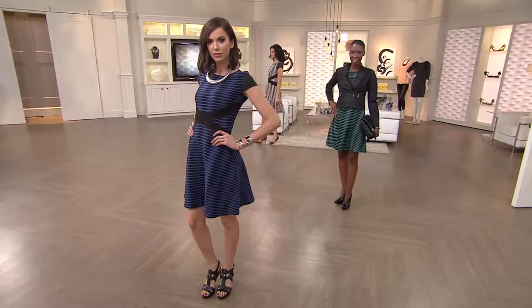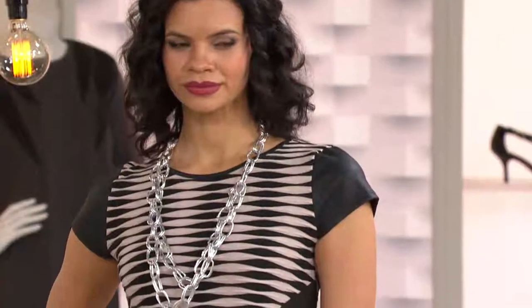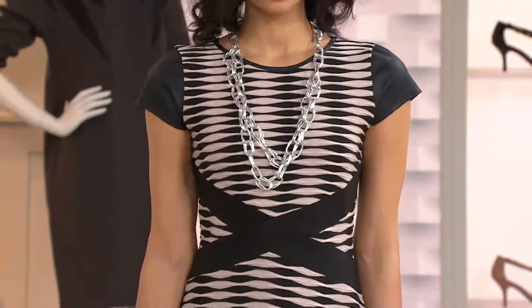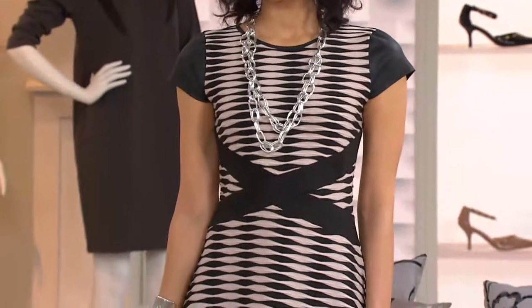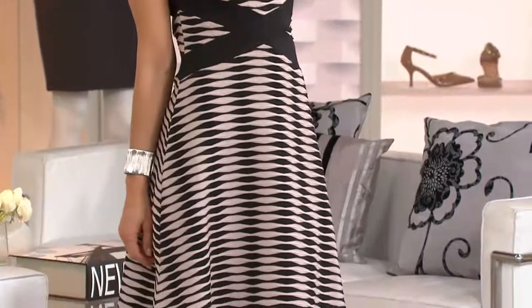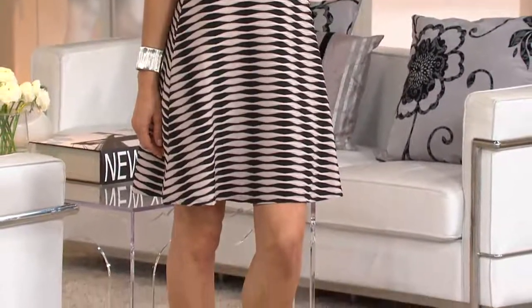I like the hard edge, but you never give up the woman — never. There's no reason to. I love that strong, confident woman, and I feel that when women put on my clothes, that's what they feel. I want to give them power.